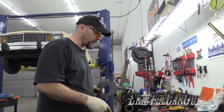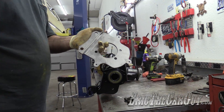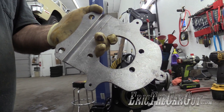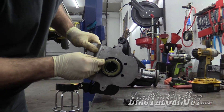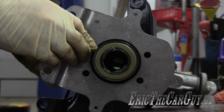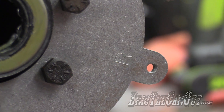This differential is going to be rear disc, so I'm going to install the caliper mounting brackets onto the axle tubes. By the way, these are marked left and right.